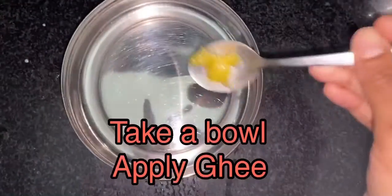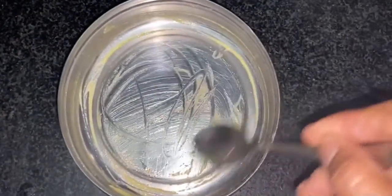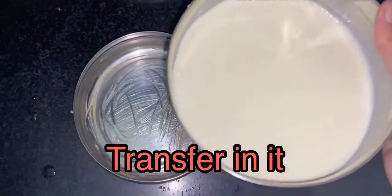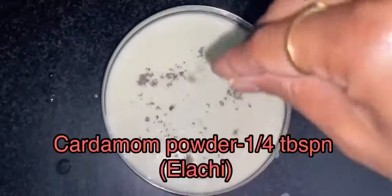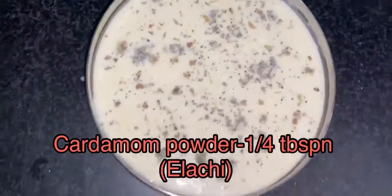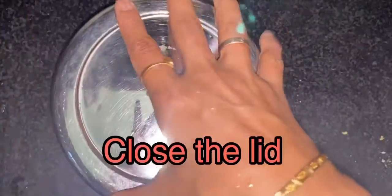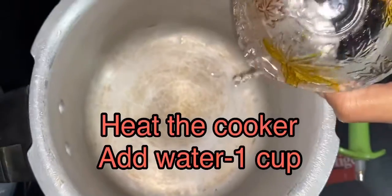Take a bowl, apply ghee uniformly and transfer the mixture in it. Finally add elachi powder on it and close the lid tightly. Meanwhile, heat a cooker and add one cup of water in it.